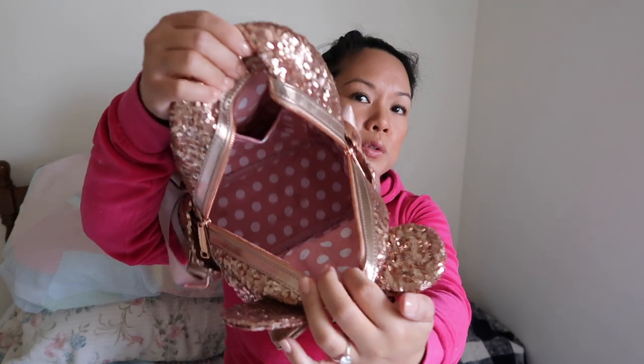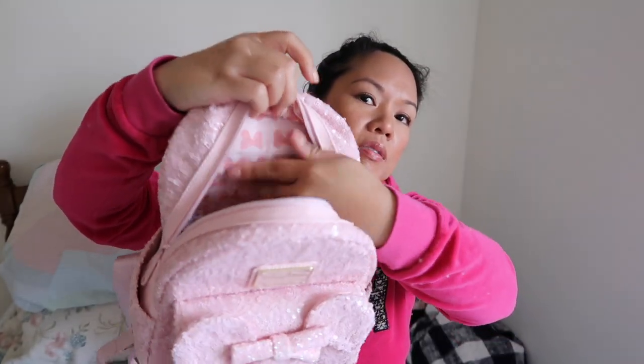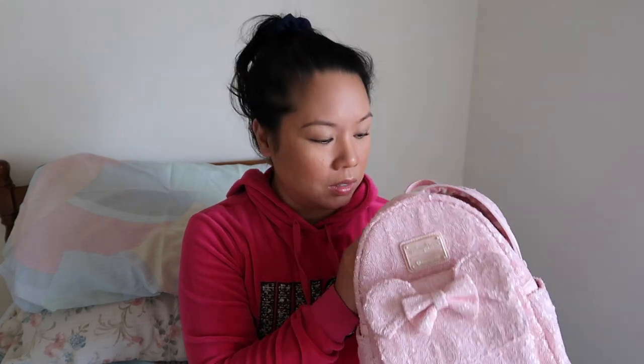The inside of the rose gold one has a polka dot pattern and also has a small sliding zipper pocket on the back interior of the bag. The millennial pink has the bow pattern interior but doesn't have that back interior pocket. I got the millennial pink in January 2019 and didn't see them in the parks until summer 2019, so I'm not sure if they may have done some kind of redesign — it's interesting that one has the inner pocket and the other doesn't.